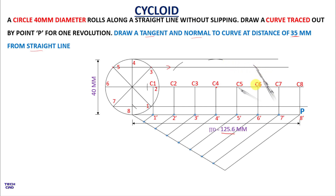Place the compass at C6 and mark an arc on the line representing point 6. Place the compass at C7 and mark an arc on the line representing point 7. In this way you can find all the intersection points for the cycloid.